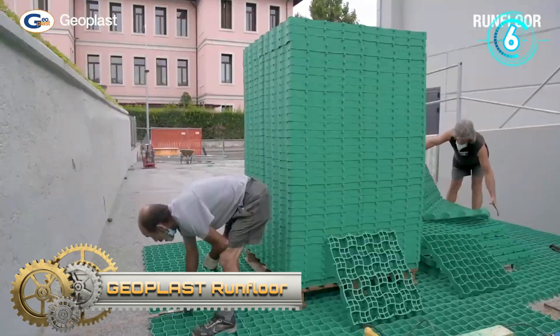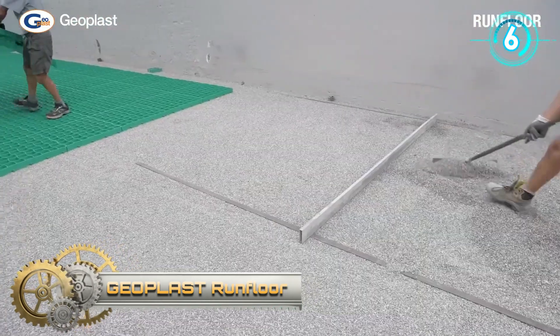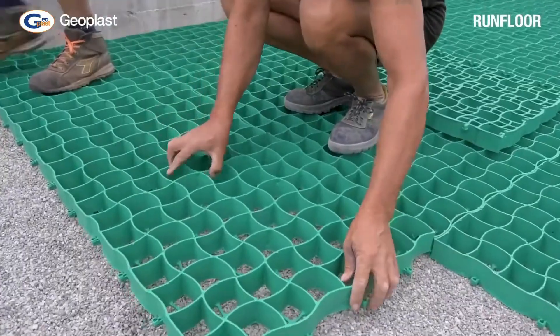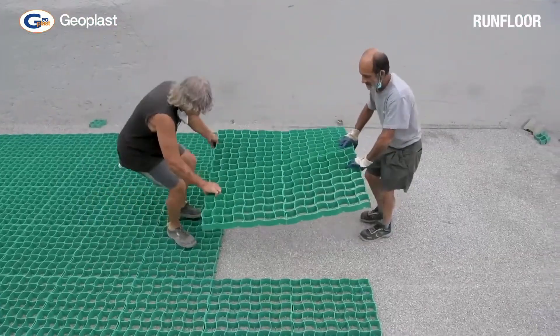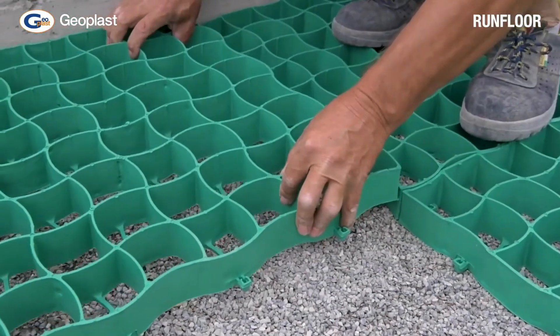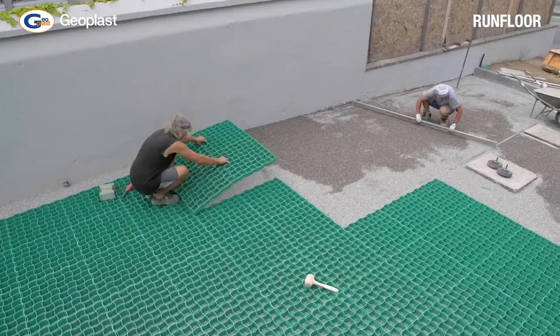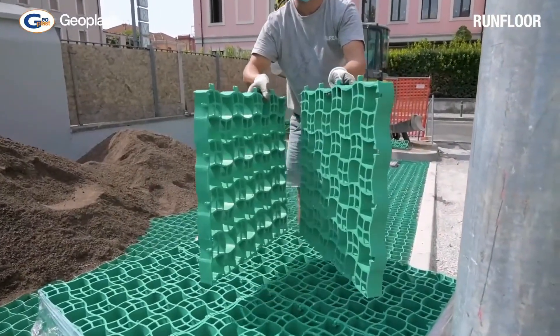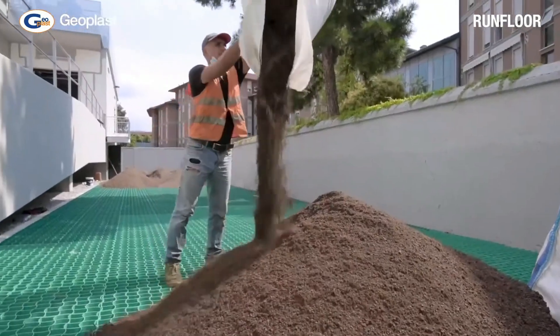Joplast Run Floor. Run Floor is a grid for soil stabilization that has a very good load capacity. Run Floor allows the protection of green surfaces from heavy loads, whether used for roadways or for parking lots, thus increasing the stability of soil and improving the drainage of rainwater.